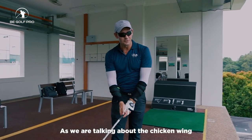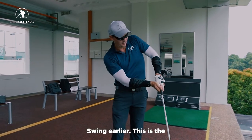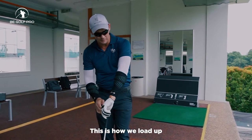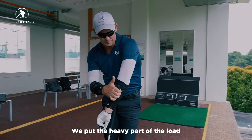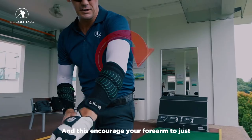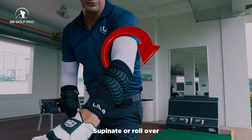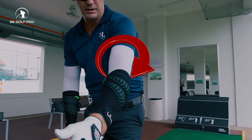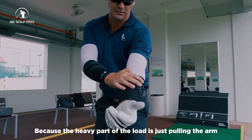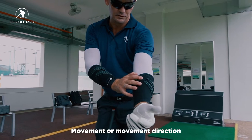So as we were talking about the chicken wing swing earlier, this is the chicken wing swing demolisher — this is how we would load up. We put the heavy part of the load on the outside of the forearm, and this encourages the forearm to supinate or roll over a little bit more, because the heavy part of the load is pulling the arm into that movement direction.